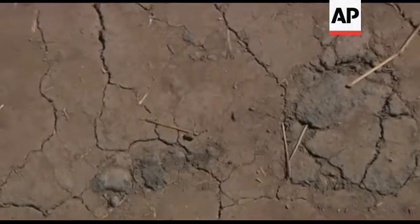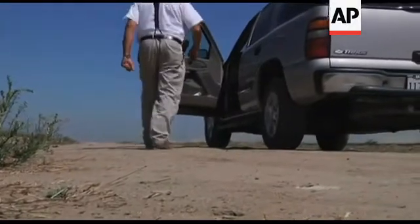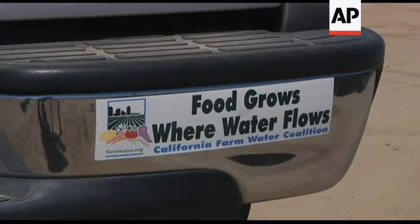This is a clay type soil. Water banking is a process by which we allow our surplus supplies to percolate into the ground. It is then stored in the ground with little or no loss, as compared to a lake someplace.